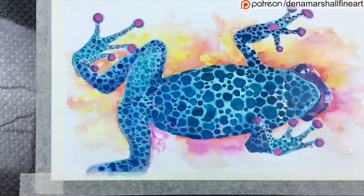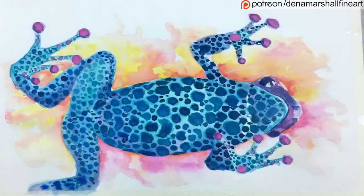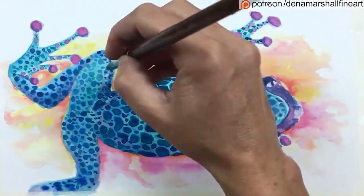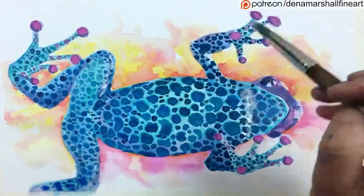As a final touch, I just went over the whole thing with a light wash of white ink just to bring out those highlights. There was a particular sheen across his belly, so I just got that in as well.